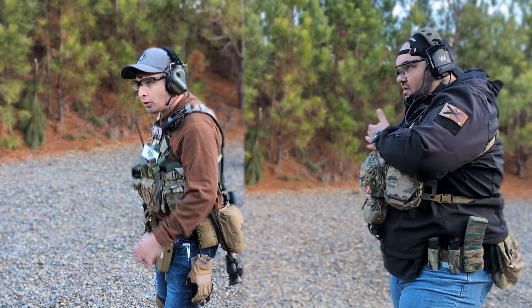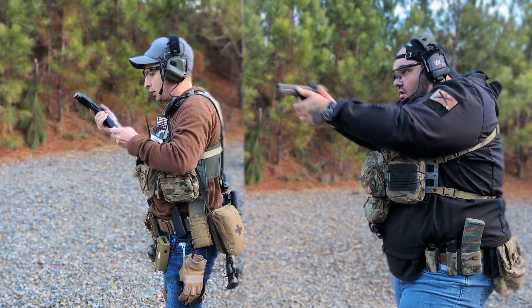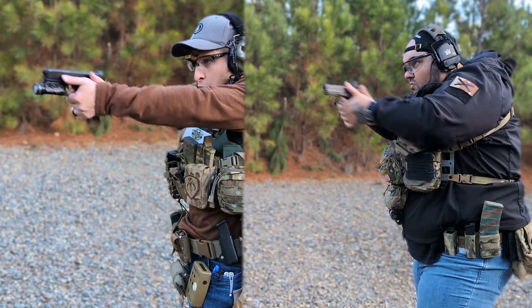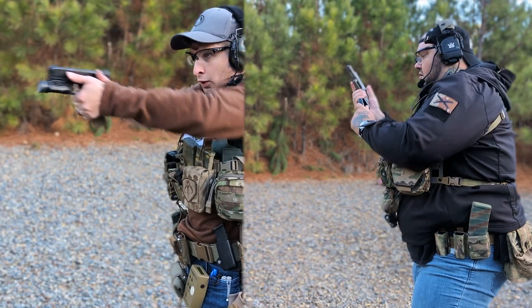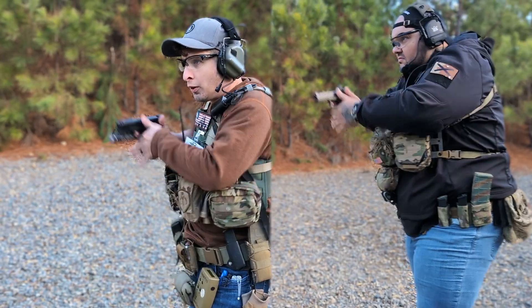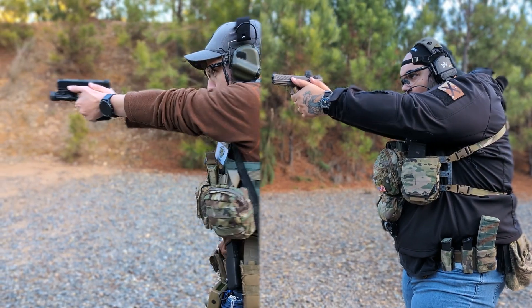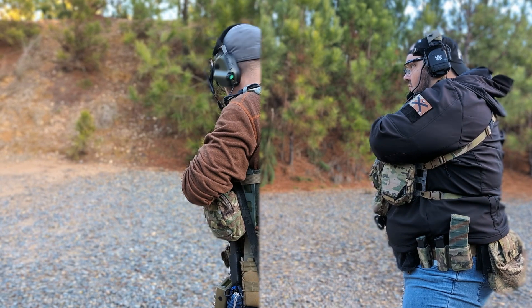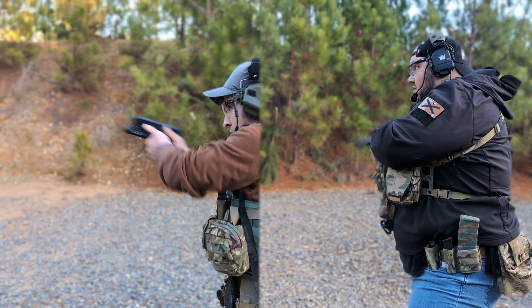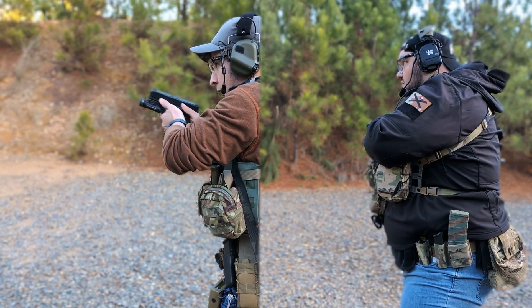Reload, reload — nice. There you go. Hand to the chest, hand to the chest — there you go.